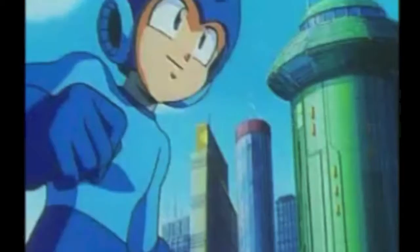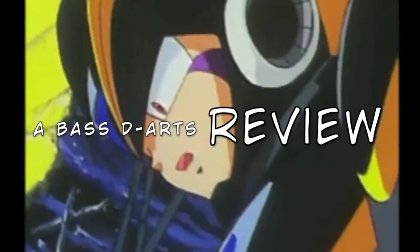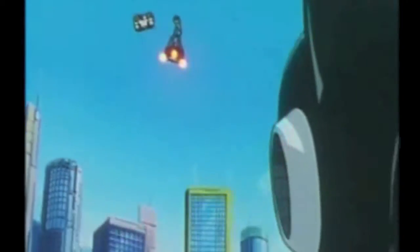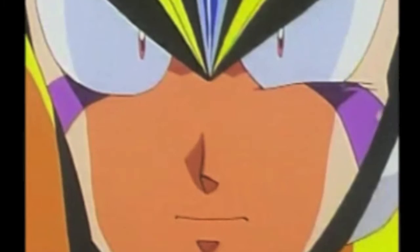Mega Man! Roll! Mega Man, hurry! You must come with me! You can't leave yet! Rush Jets! Zach, you'll have to take care of this some other time! No! Don't run away, coward. You'll pay for this insult.